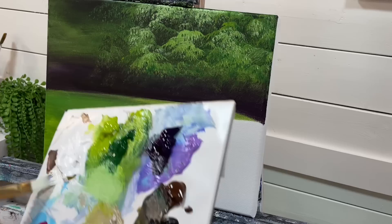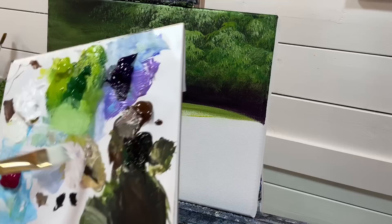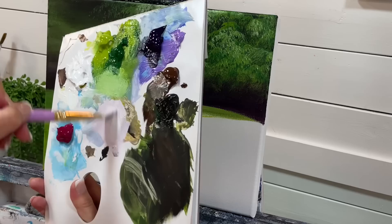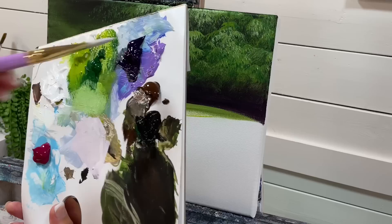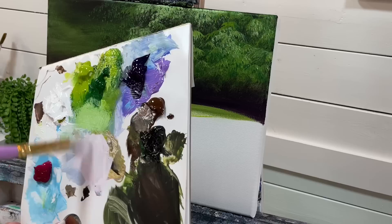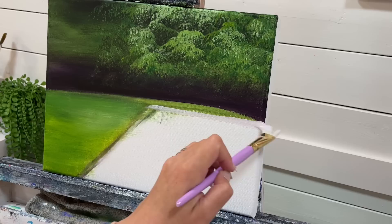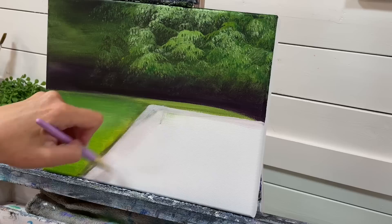I'm going to come in with a little bit of white, a little bit of burnt umber, and a little bit of light purple — just to make a soft, warm, light purpley color. So mix light pastel purple or take a bit of dioxazine and mix it with white — any shade of purple you want — with a little bit of burnt umber. If you don't have burnt umber, go ahead and use some burnt sienna. We're just going to start cleaning this line up right across here.